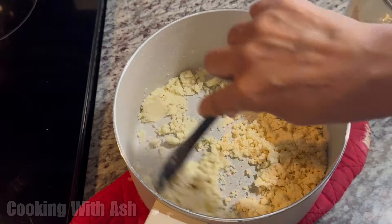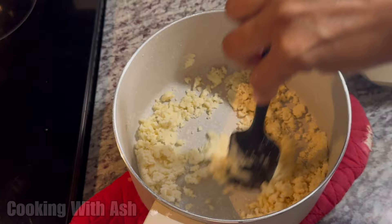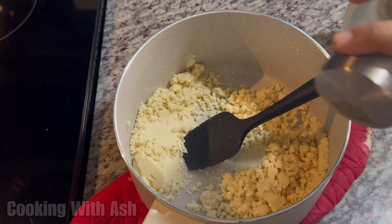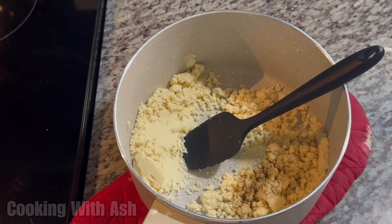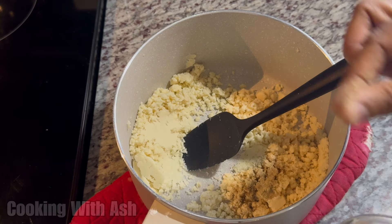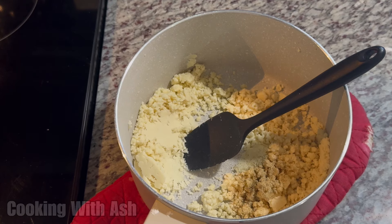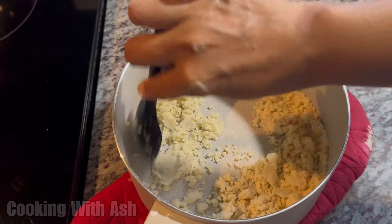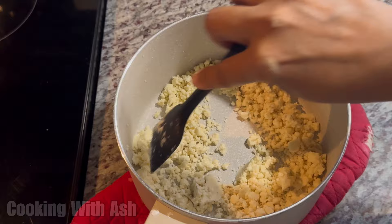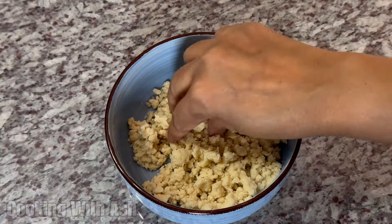While this is still warm and cooling down, we need to add sugar — but you cannot add sugar while it's hot, you have to wait until it cools down. I'm going in with a sprinkle of black pepper to give it a nice kick, and a sprinkle of cardamom powder. The cardamom powder is optional, and if you don't care for the black pepper you don't have to use it, but it does give it a nice little twang on the tongue. Mix that in and let this completely cool down before adding the sugar.